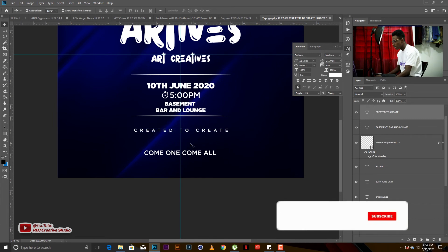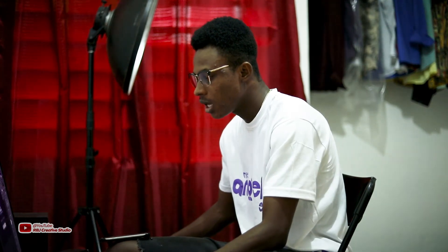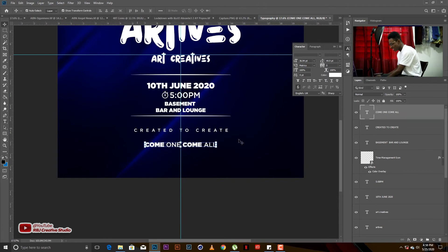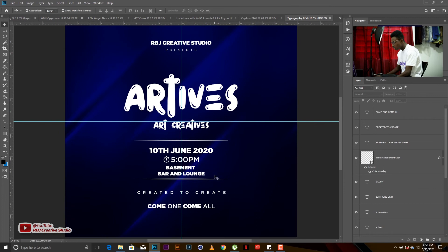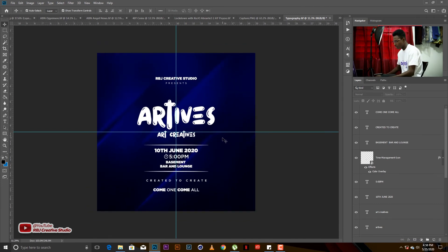For 'Come one, come all' — it has kind of church vibes but sometimes you just add something to make your work look better. I'll give the word 'Come' the Gotham Ultra weight and do the same for the next 'come.' Let me save this quickly. Look at this — it's a complete transformation compared to the first raw version. It looks very nice and well arranged already.